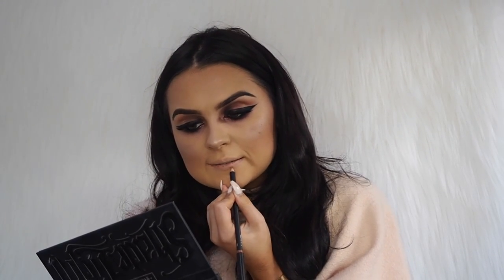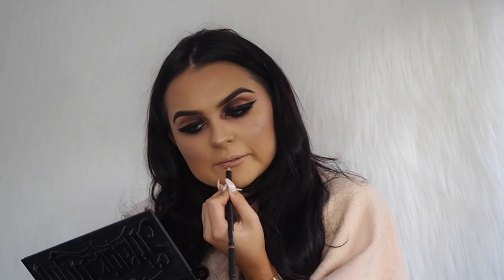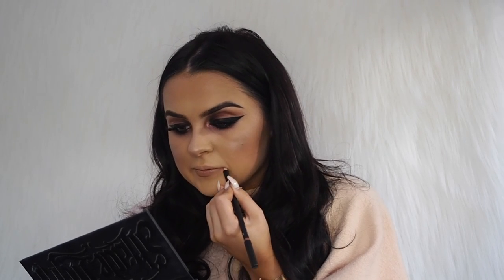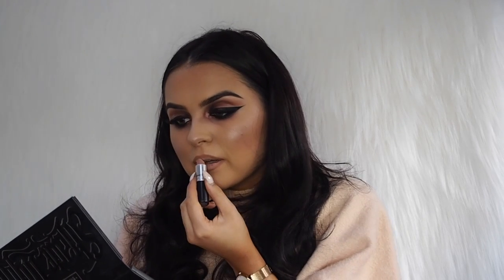Now I'm going to do my lips. I'm going to use Strict Down from MAC and then Funny Love as well. Okay so this is the finished look — I hope you enjoyed this tutorial! I'll leave links to all the products I used and to my social media channels if you want to come and follow me. I hope you enjoyed this video, guys!